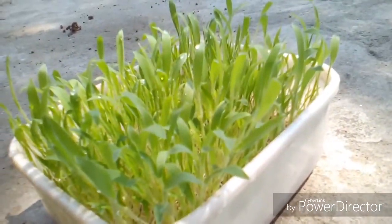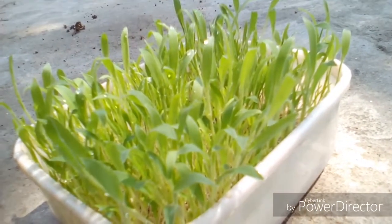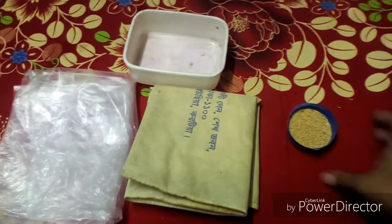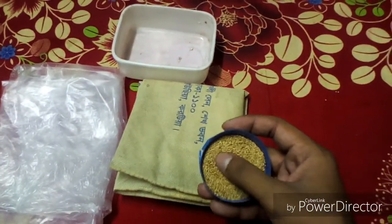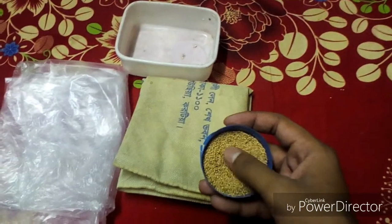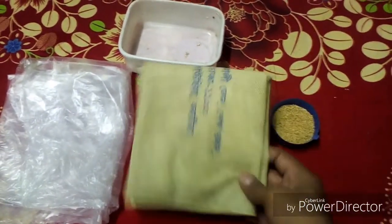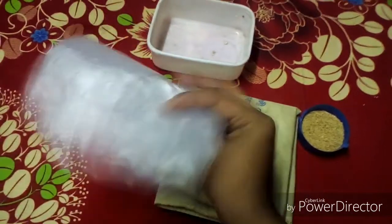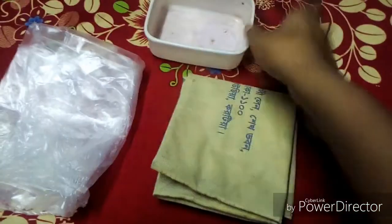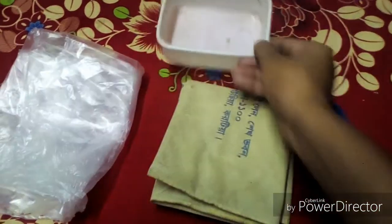Let's get started. The materials you need to grow this: first you need millet seeds — I used foxtail millet seeds. You also need a cloth like this, a simple polybag, and the last one is a simple plastic pot.